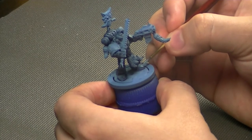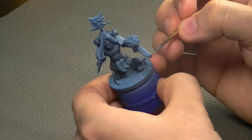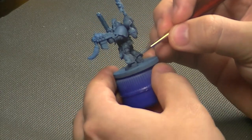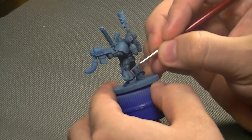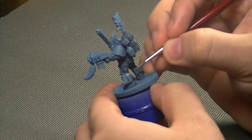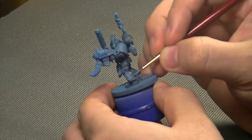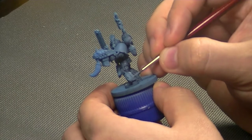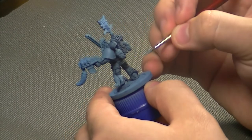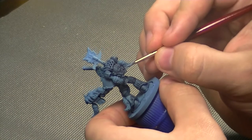You'll want to work with your paints in a thin consistency — thin them down with some medium so you have better control, and they'll give you a better transition when doing multiple thin layers rather than thick ones. Be very careful to essentially outline where the armor plate is going and leave the wash in those deep crevices.